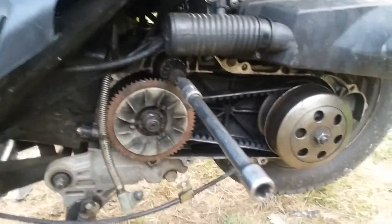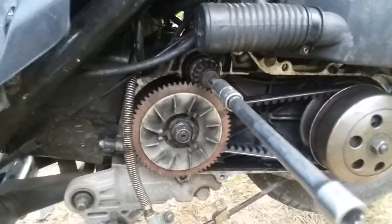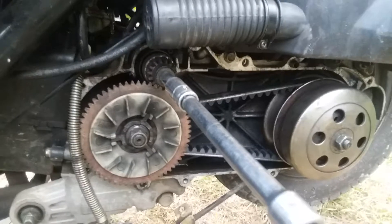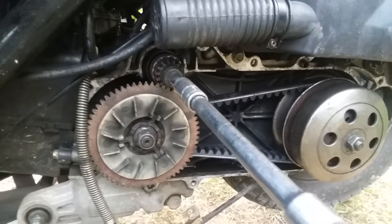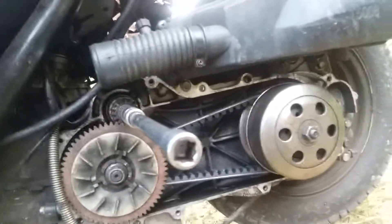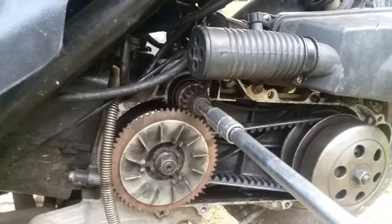I was thinking people may not have a visualization of how the CVT transmission works on a Chinese scooter, or any belt-driven scooter really. This is the setup — I'm gonna run it and show you how it actuates.